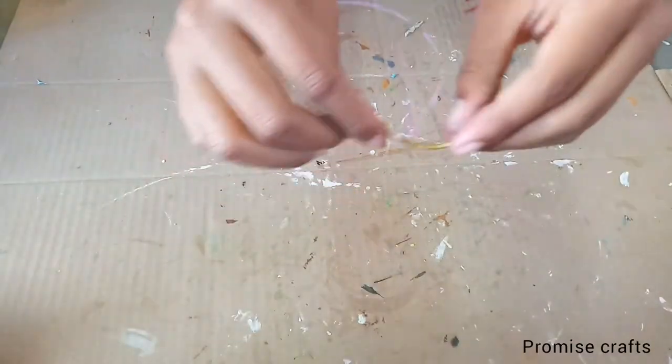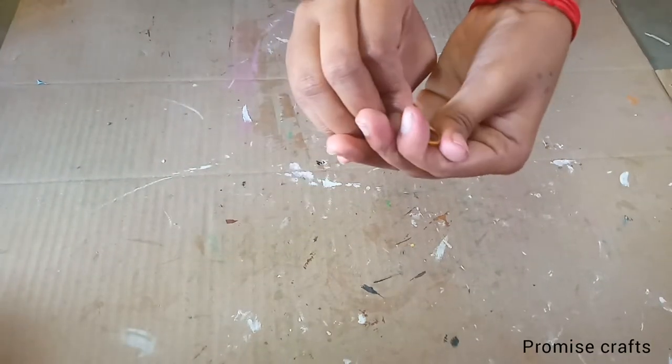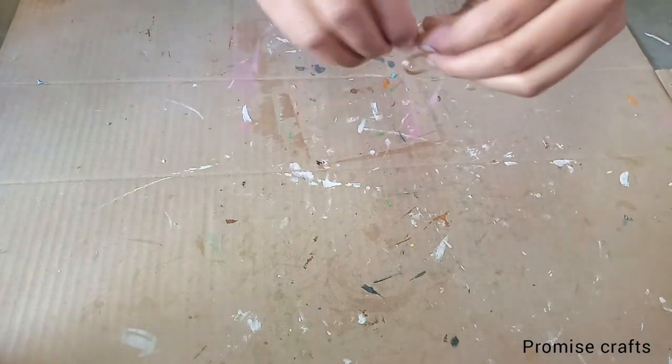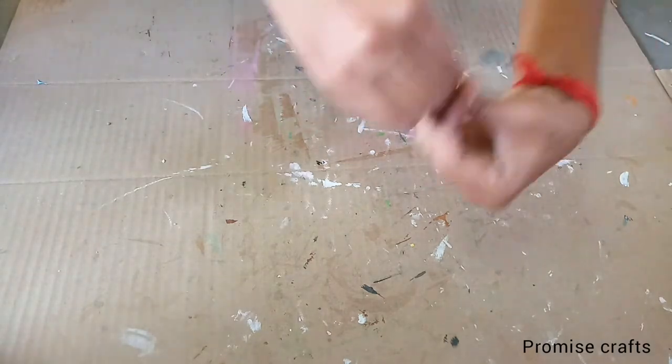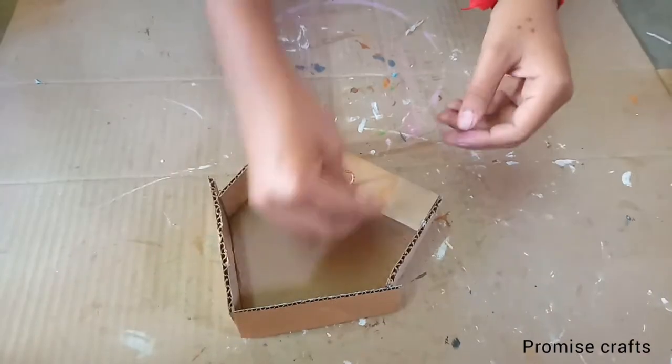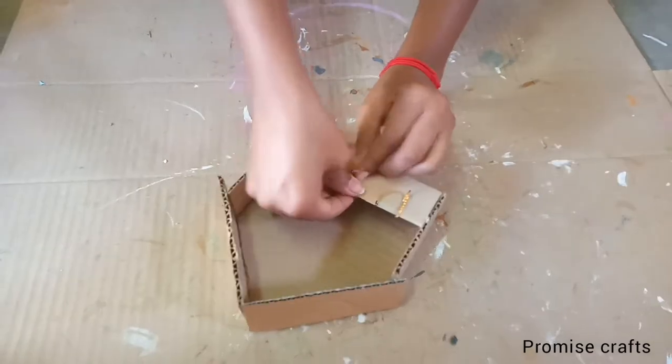We have a metal piece that will be used. We have to add a shape. You can cut the glue gun and put it in the aluminum shape. Put it in the S shape.